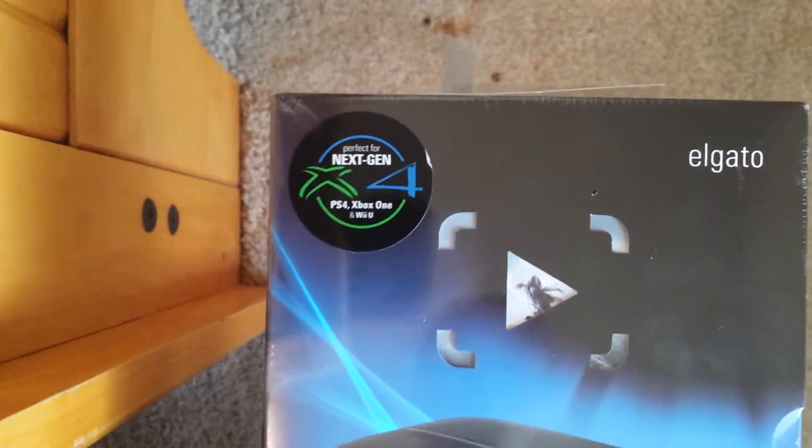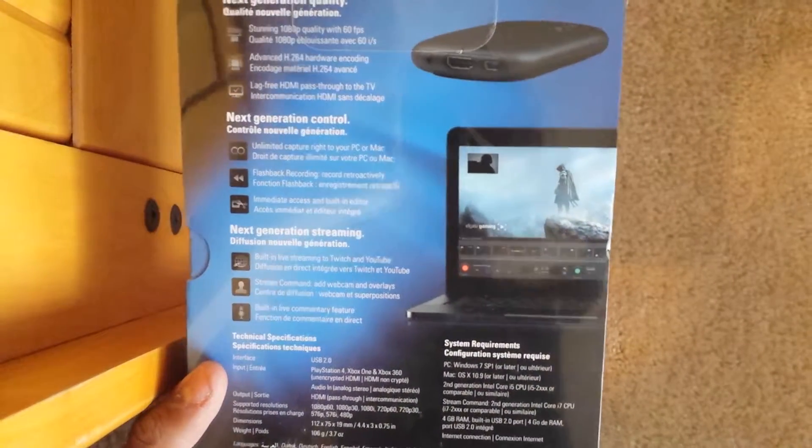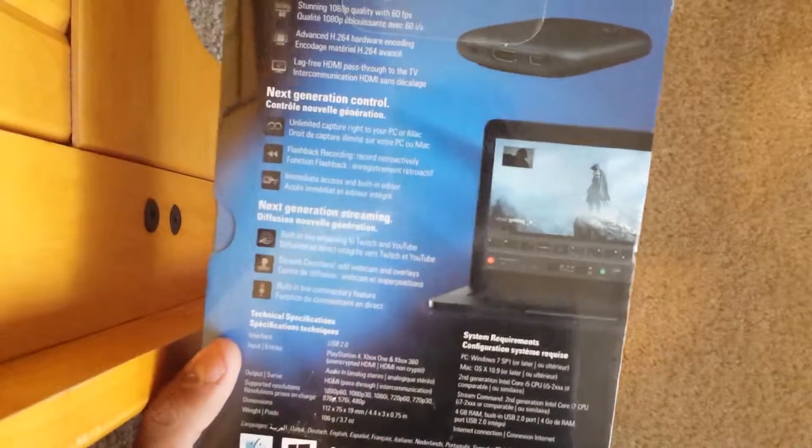It was meant for the next gen, so it's been out for a while — maybe a year or two — but this is just the back of it. I finally decided to get it because I do need this.